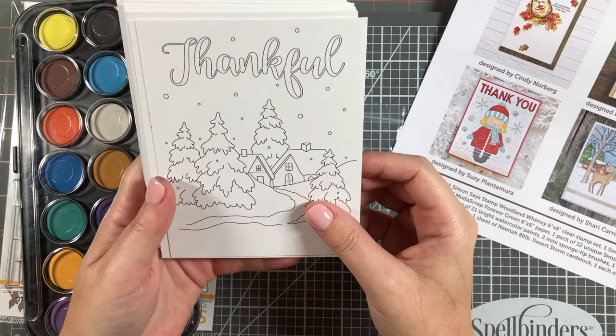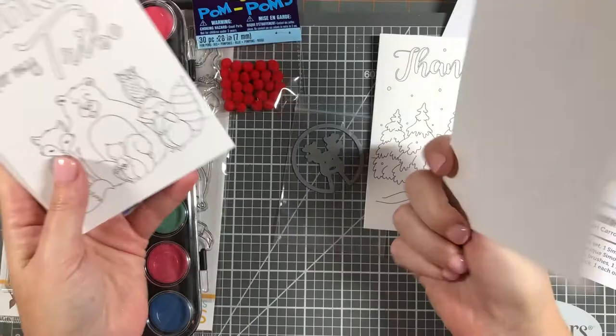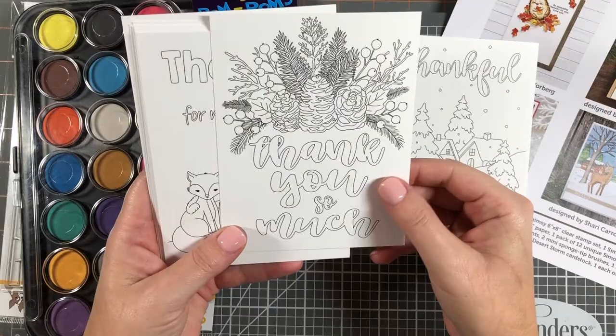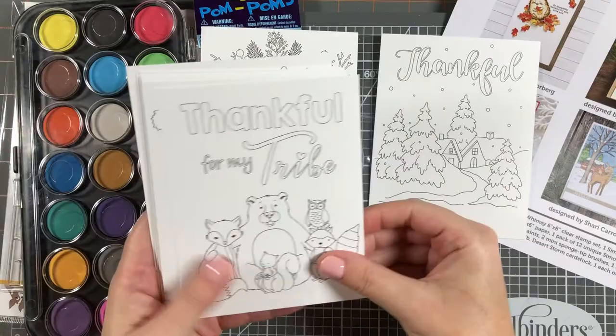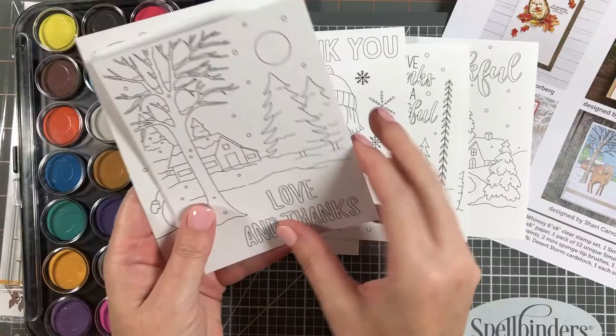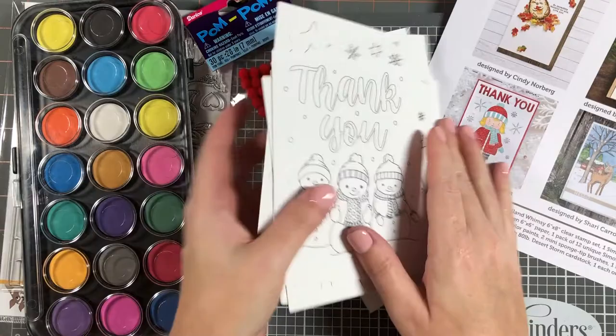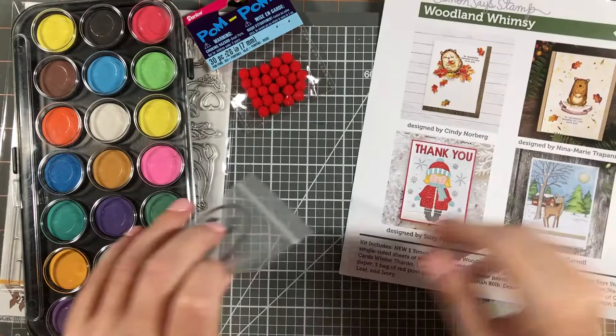We also get 12 of the unique Simon Says Stamp exclusive Susie Plantamura watercolor cards called Winter Thanks. These are 12 different designs, all printed on Tim Holtz watercolor paper on the smooth side. You can use any kind of medium to color these in, cut them apart, or do whatever you need to make a card. Very cute designs — there's a cute little bear.